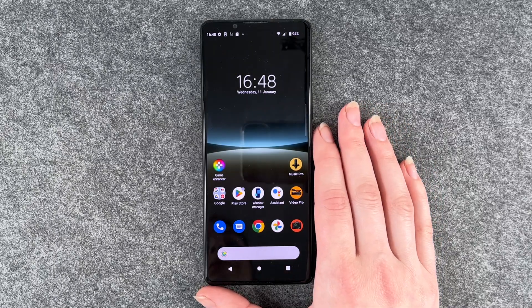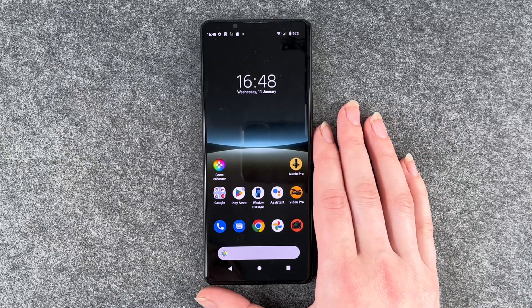Hello buddies and welcome back. It's Anne-Sophie and today I'm going to show you how you can set up a screen lock on your Xperia 5 Mark 4.